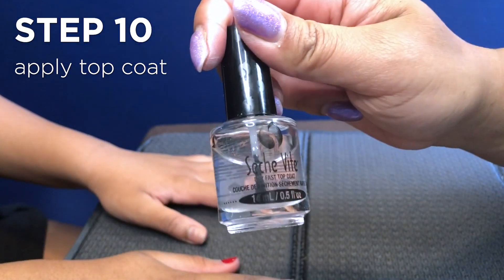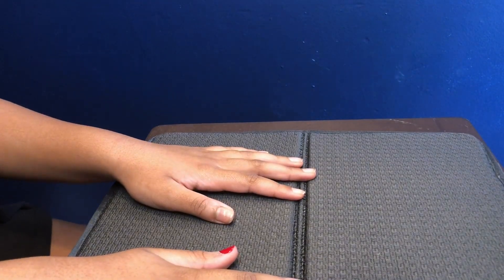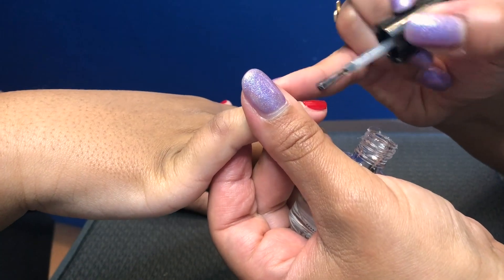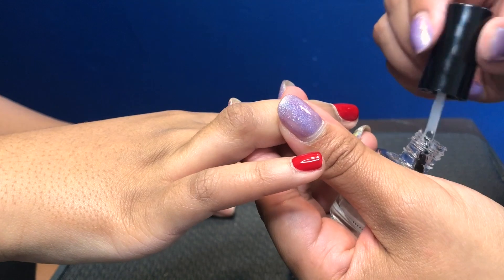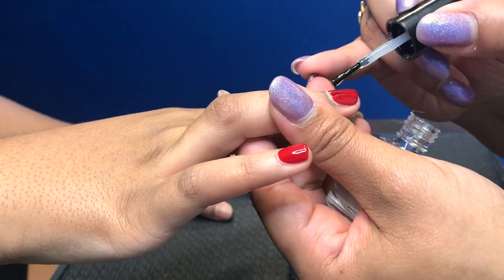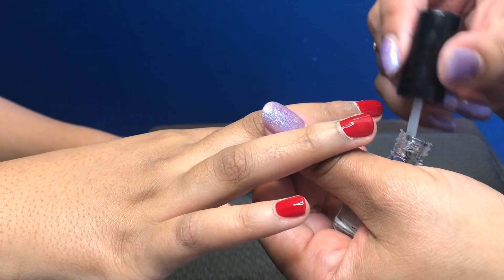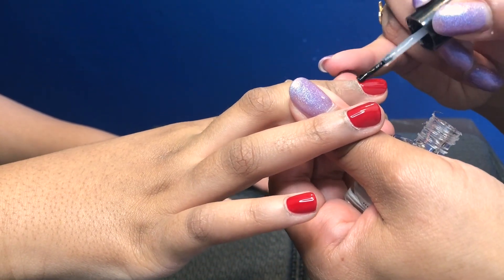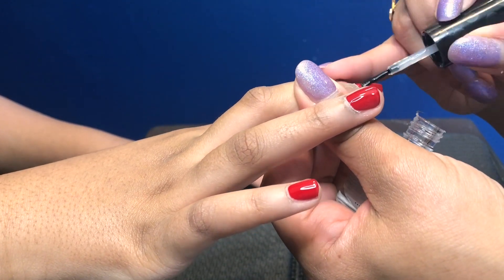Next we're going to use the top coat Seche Vite — my favorite for about 10 years now. Same thing, you want to do a nice thin layer of this top coat. I know there's a lot on the brush when I'm pulling it out and wiping it off, so I know I can start in one place and spread it.